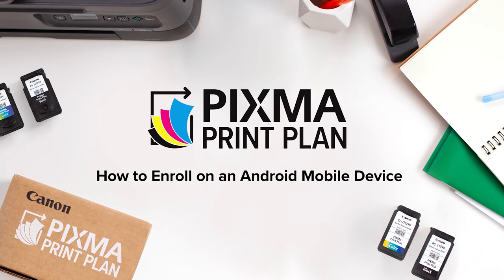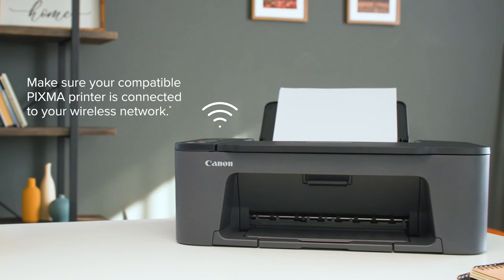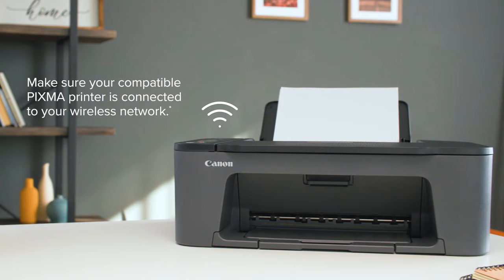Today, I'm going to help you enroll in the Canon PIXMA print plan on your mobile device. First, make sure your compatible PIXMA printer is connected to your wireless network.